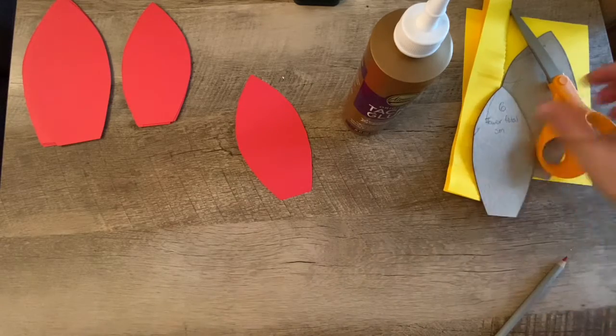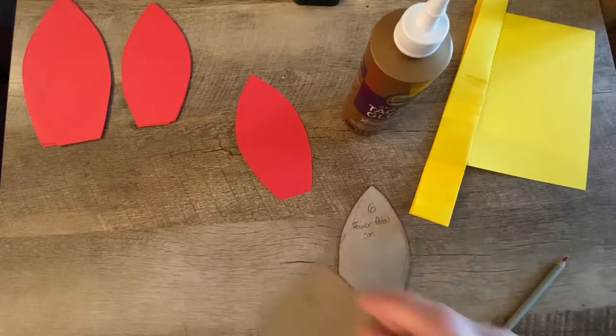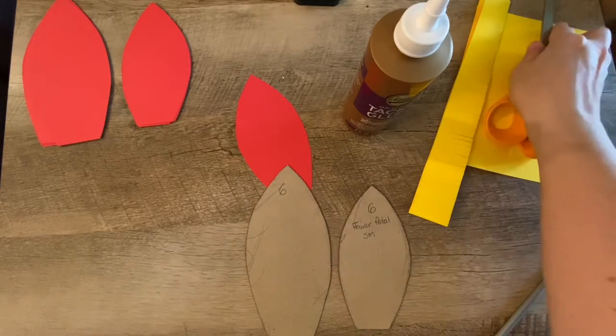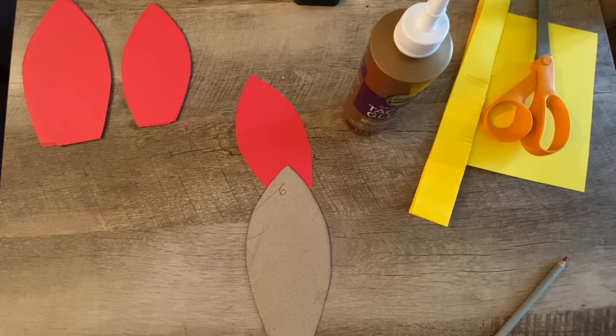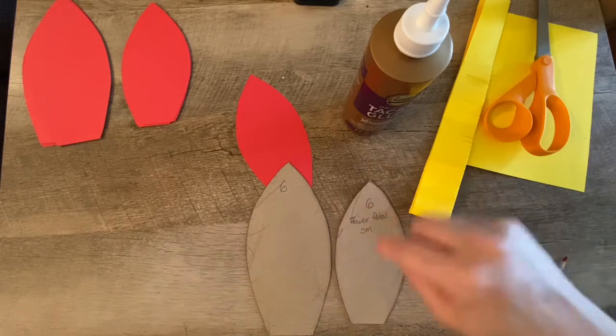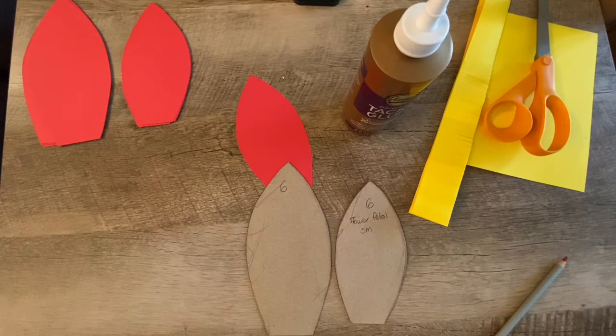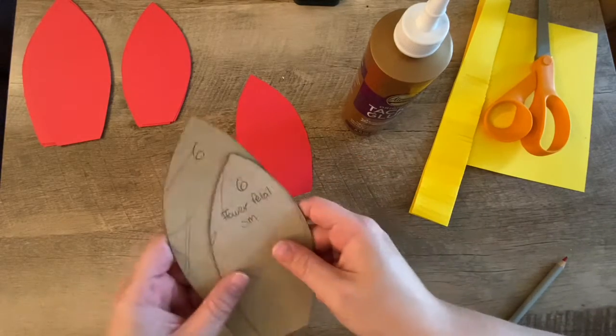You are going to need six of the small petals and six of the large petals. If you don't want to cut out all that much, you can do six of just one of them — you'll get a bigger flower with the larger one and a smaller flower with the smaller one. I'm going to show you the double layer, and if you decide you don't want to cut out 12 petals, you can do six and make it one layer. I'll show you how to finish that off as we go along.